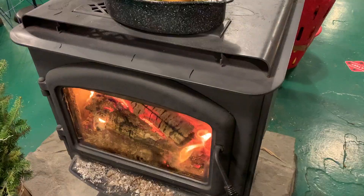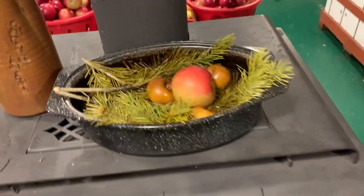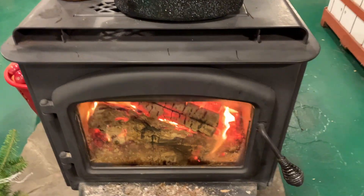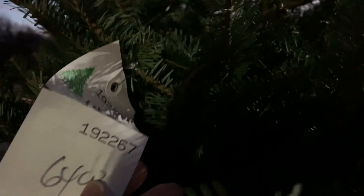We're finally en route to get our tree. Look at this — it's like a wood-burning stove, and then in an enamel pot on top they put pine and apples to make it smell good. We found it! It's a balsam fir, seven to eight feet, 64 buckaroni.